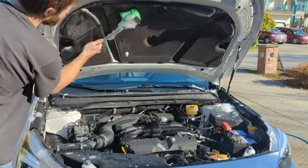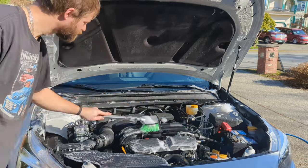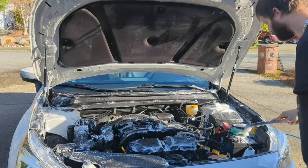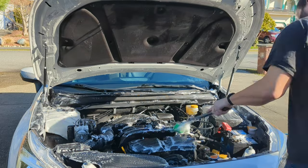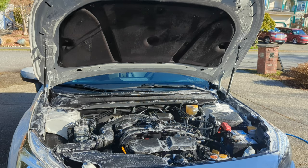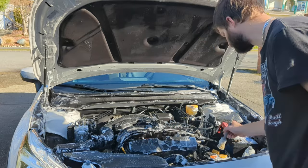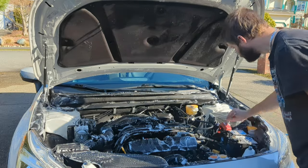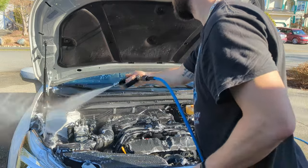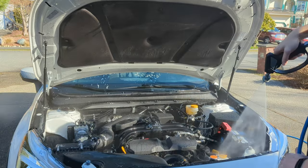I like to start with the upper hood area and the black insulation and then work my way down — that way if I'm dripping any dirty suds, we're not working backwards. I like to work from top to bottom. Any areas that are obviously dirty that I can't get with my wheel brush, I'll get in there with my detail brush. This was mostly just a dust layer so I didn't have a lot of areas that needed the detail brush, but there were some little spots that did.